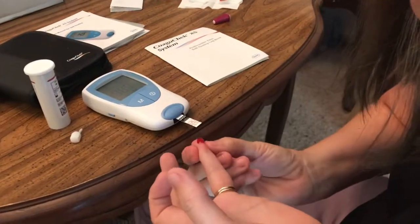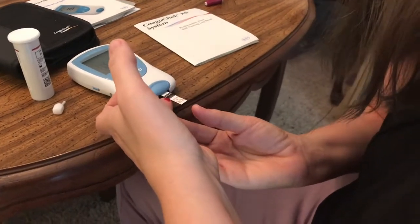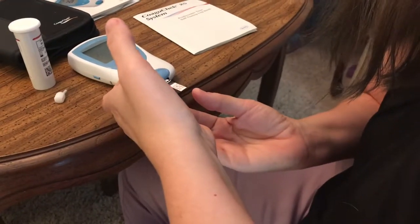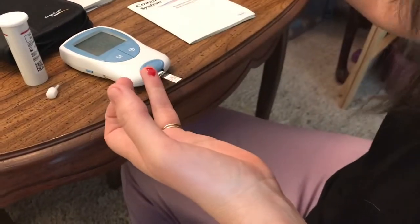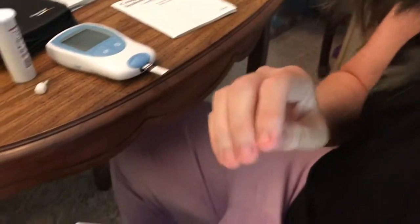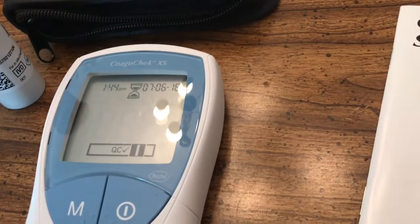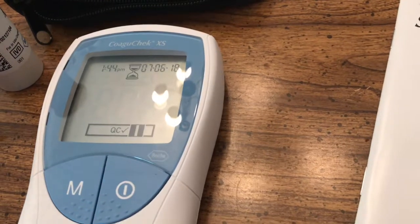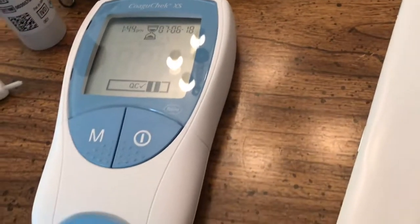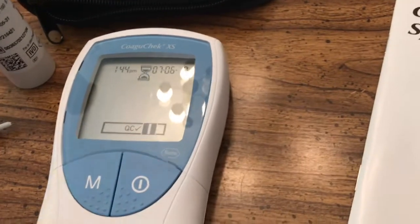There's a good little bit of blood there. What you do is just lay this right on top of the strip and your blood will just kind of suck right onto it. It will beep because now it has the sample in there. So we're going to go ahead and cover that. You'll notice it says QC check, which basically means the sample's in there and it is reading the results. In just a moment it's going to beep and tell me what my results actually are.